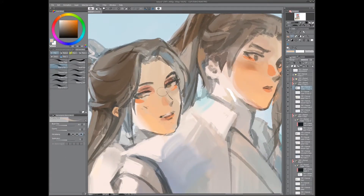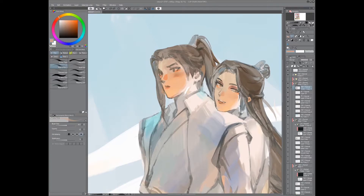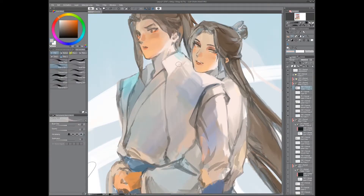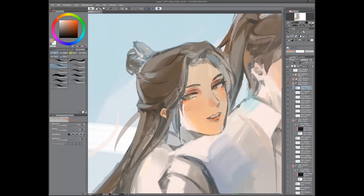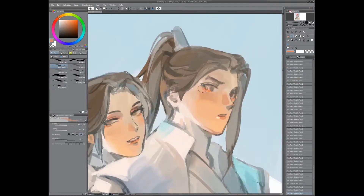Now I'm rendering the face more. Because this was an old work in progress I did end up struggling with the face a little more than I usually would. I'm probably looking at a reference now — I've tried to cut most of the really long pauses out. Adding more folds to the clothing: it depends on the person, you can add them in your sketch or after. I'm not sure what I prefer — maybe after the sketch, because sometimes even if I make the folds in the sketch I end up changing it anyway.